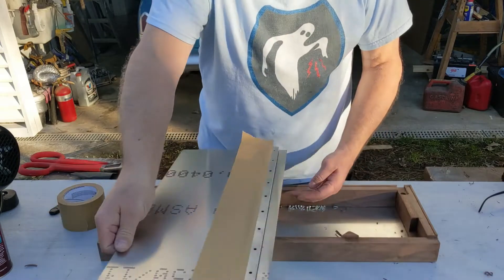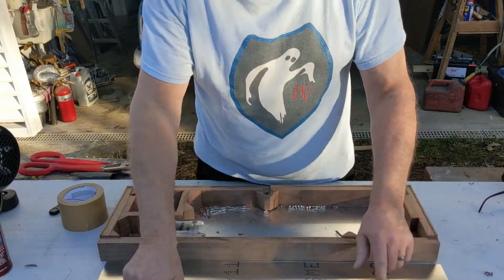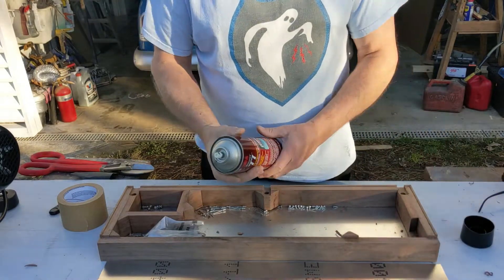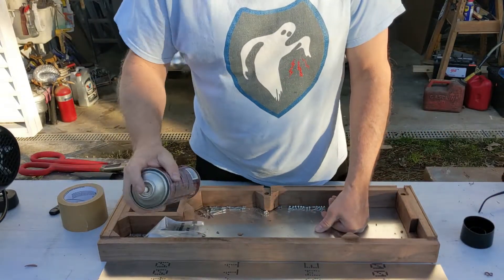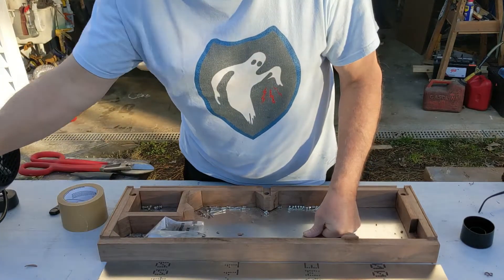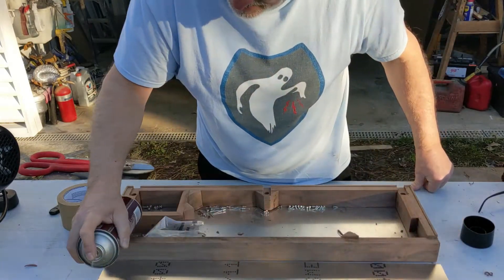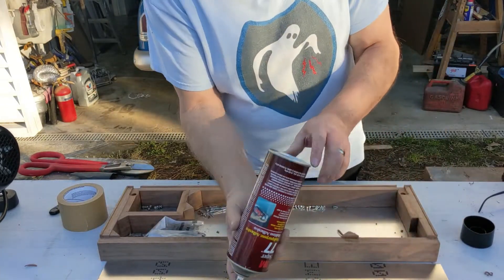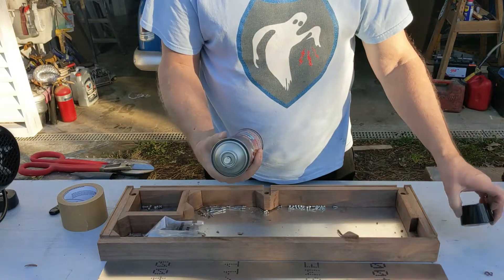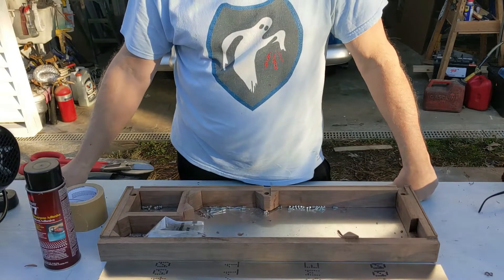Now I can turn this around and spray the Super 77 right across here and let it set up a little bit. Make sure it's squirting well before you try to apply it, so I'll test spray just in the air — it's looking good. Then always turn the can upside down and clear it so it'll be ready to go next time. Now I just have to wait and let this get tacky and then I can glue it together.